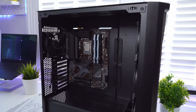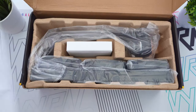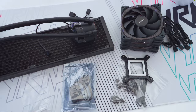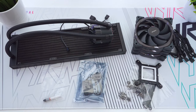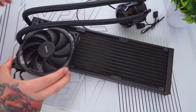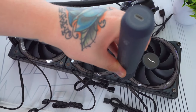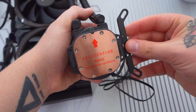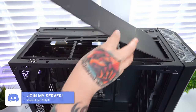With the motherboard in, the PC is starting to look pretty good. Next up is the cooler — the Antec Vortex 360 AIO. I'm looking forward to seeing this sleek design in the build. I've laid out everything from the box: the radiator and pump, three ARGB fans, all the brackets and screws needed for an Intel CPU socket, a hub to control the ARGB on the fans and pump, and they've also included some thermal paste and an applicator.